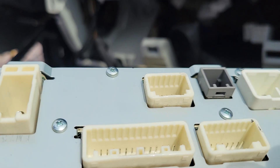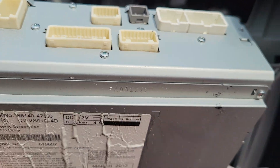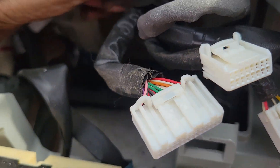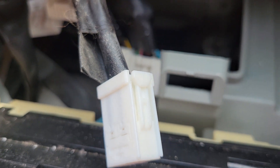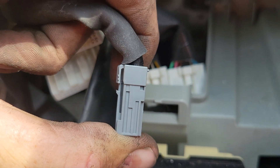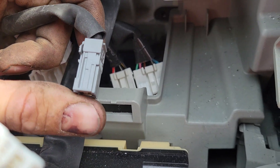Then you'll have a series of plugs in the back to remove. They're all different sizes, so you can't mess up putting them back together. They all have little triggers on the top so they pop right out — including the large vertical one. There's also a small gray one; just press on the top with a flat tip screwdriver to pop that one out.